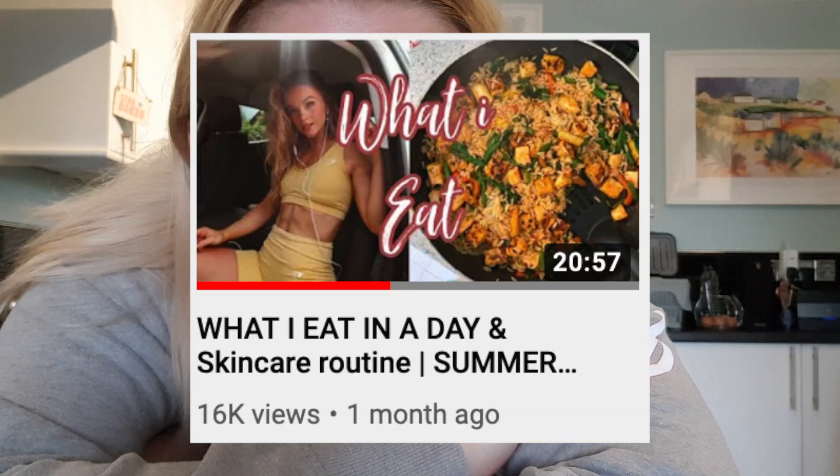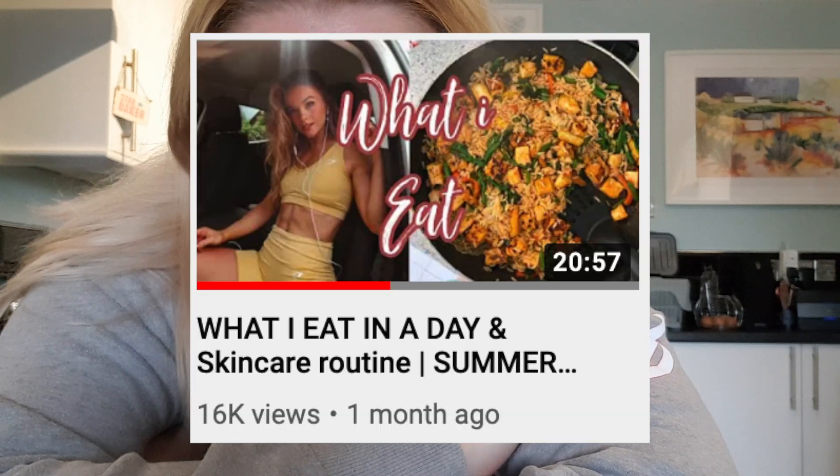I thought it would be interesting to try and eat like she does, so I found her most recent 'what I eat in a day' which was from a few weeks ago — probably about a month ago now. She doesn't eat ridiculously different from me. She's vegan, which does automatically help. So yeah, let's make some breakfast.